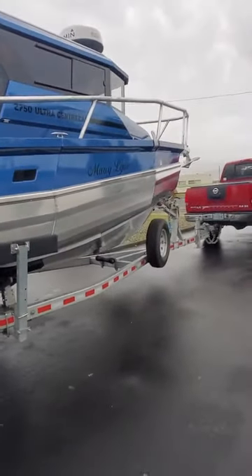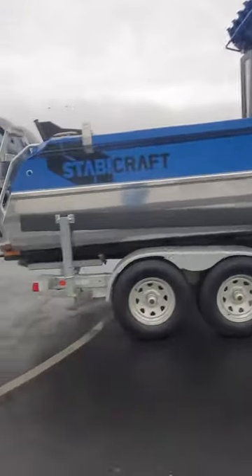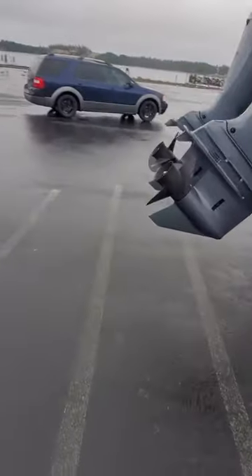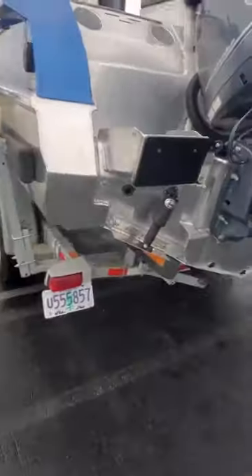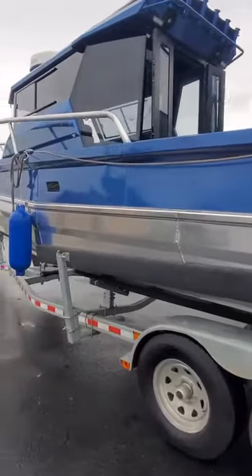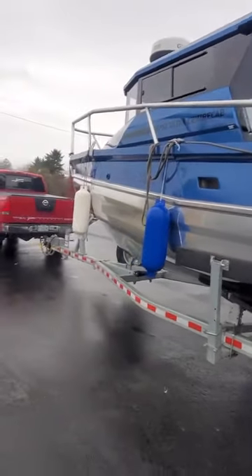Boat's a 2019 and it looks in really, really good shape. Brown is good — looking out the back here, the skags look good. A little prop burn on the props, not a big deal. Kicker bracket there, gas fill on the side — it's got about a quarter tank. And I'll go through the inside when I get on the inside.